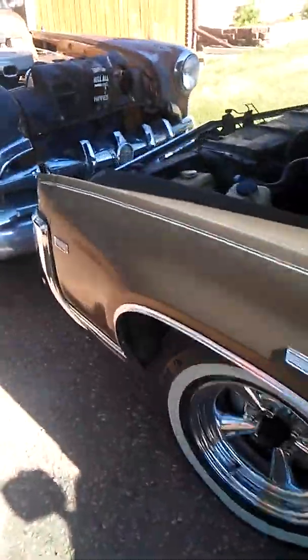And of course the vinyl top — it's got the bubbles in it. Not perfect, but this is my daily driver.